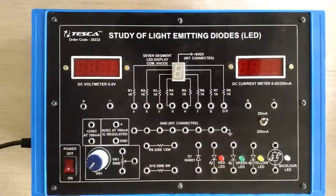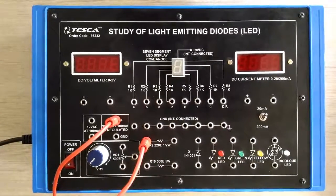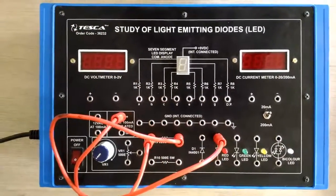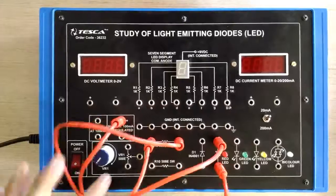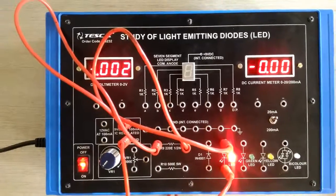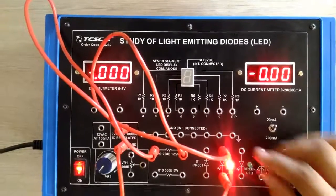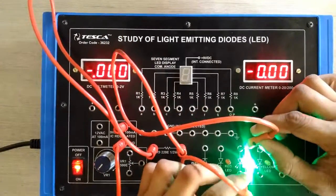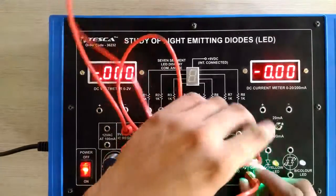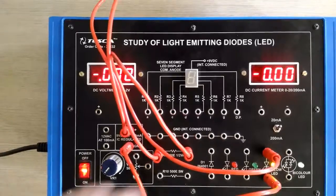Now I am doing the connections. On the screen we can clearly see that the LED is glowing, operating on DC power supply. Similarly, if we exchange the LED, we can see that the different LEDs are working. We have tried different LEDs and they are working similarly — for the third one and now for the last, which is the bi-color LED.